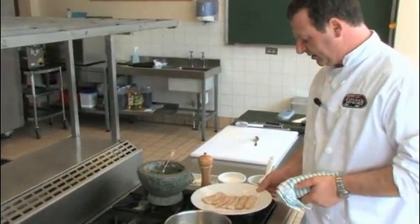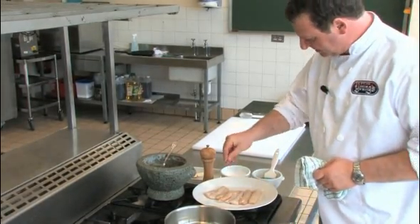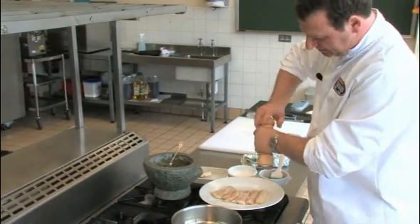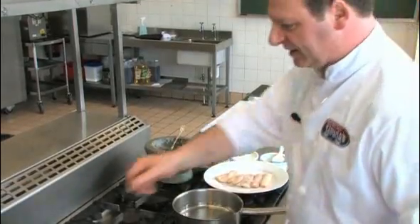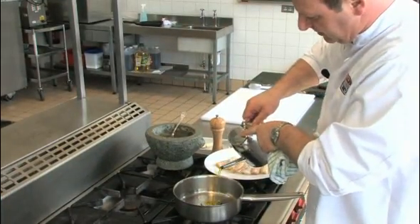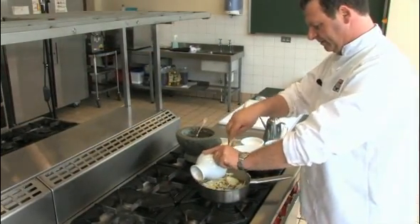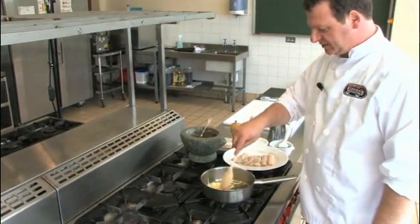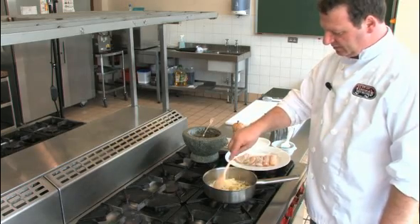I have cut the Pollock into chunky pieces and I'm going to season each piece with just sea salt and black pepper. Then we're going to start the Gohan sauce. A little bit of oil in a pan to fry the onions. The Gohan cooking in India is one of the best cooking methods for fish.